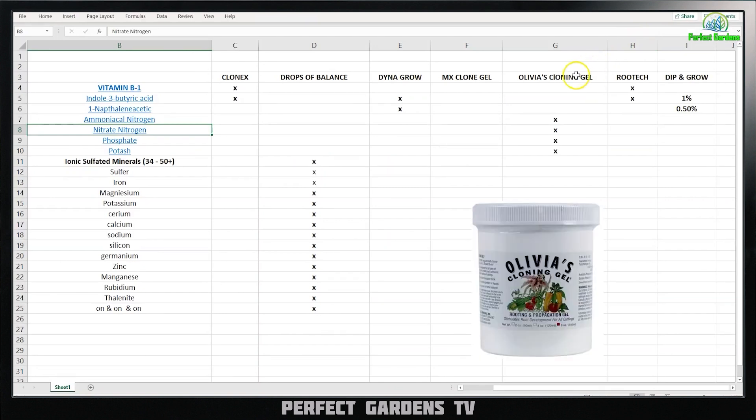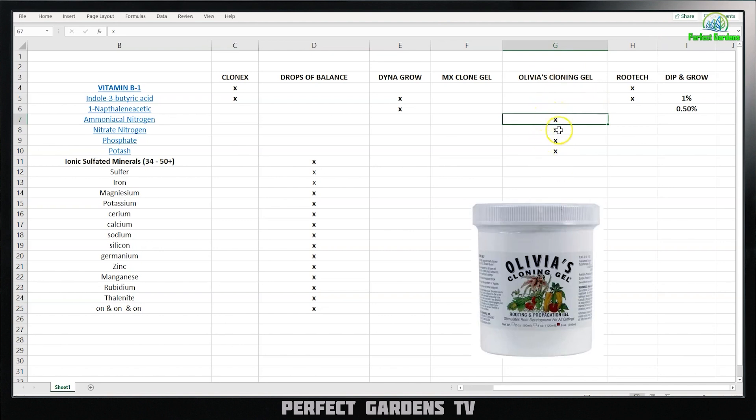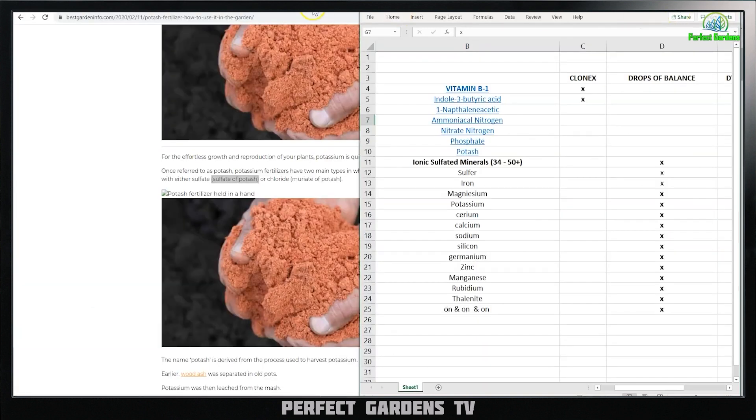Bringing back the Excel spreadsheet — Olivia's is not using any hormones. They're just using a little bit of basic fertilizer to clone your plant. That means your plants don't need special hormones or stress relievers. This is a very well-known company that's been around two or three decades, and they're just giving a little bit of light fertilizer to your plants. Now let's look at Drops of Balance. Drops of Balance has 34 to 50-plus ionic sulfated minerals — sulfur, iron, magnesium, potassium, calcium, sodium, silicon, germanium, zinc, and so on. Trace minerals are fertilizer — we can call them back and forth.